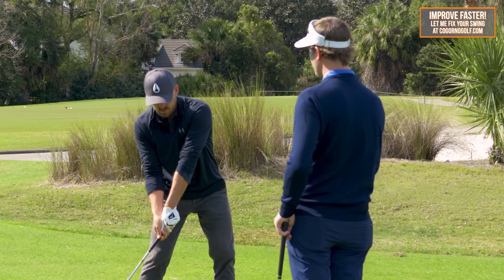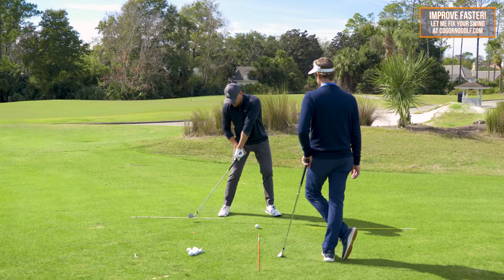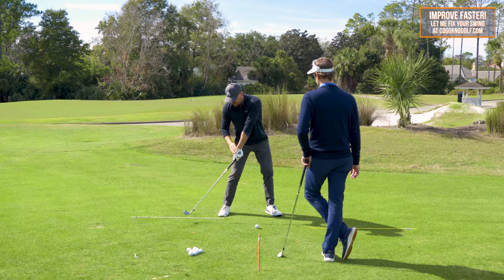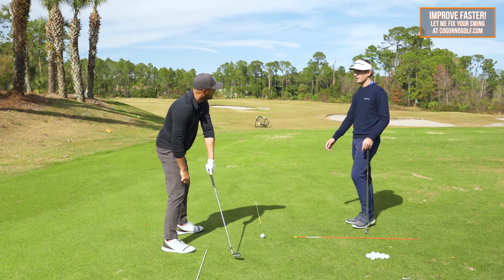A little bit of his head going up and back — throwing the club down with the shoulder up. And so we see this alignment all the time: by the time the hands are somewhere down near the trail thigh, a lot of players who struggle with contact have the club basically in alignment with the lead arm. And that's where the bottom of the swing or the bottom of the radius would potentially be right there.